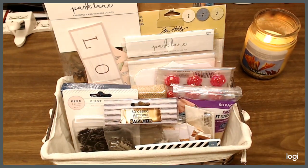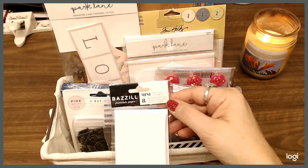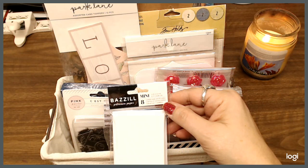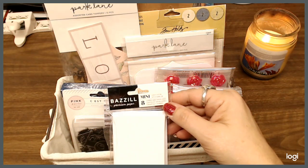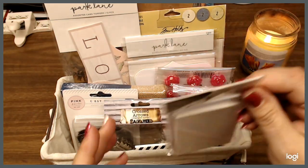I have these eight mini premium paper cards and envelopes — 2.25 by 5 inches — by Bazille. I've got those.